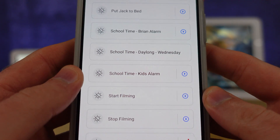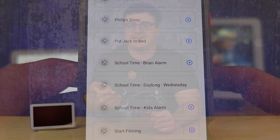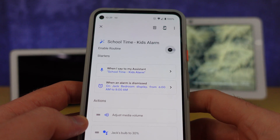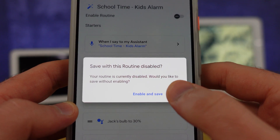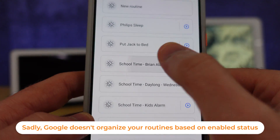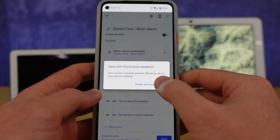The good news is Google has given us a new tool to manage this. I've already started naming my routines differently in preparation — for example, 'school time kids alarm' — so that come the end of the school year I can quickly find them. With the new feature to enable and disable routines, I can remove all school-time routines from executing at any point, and easily turn them back on next school year.